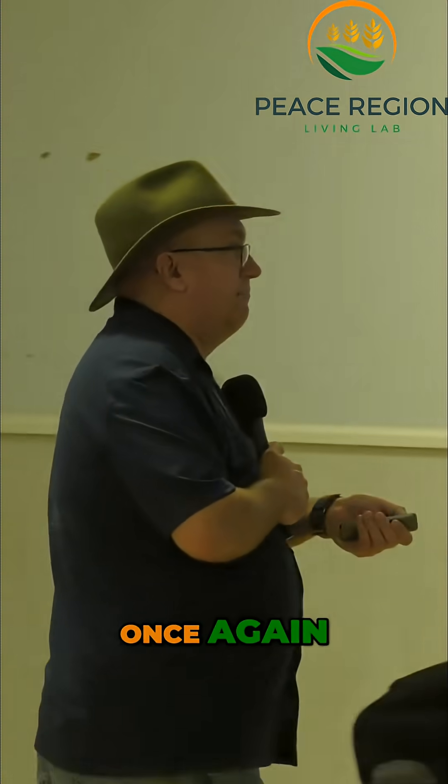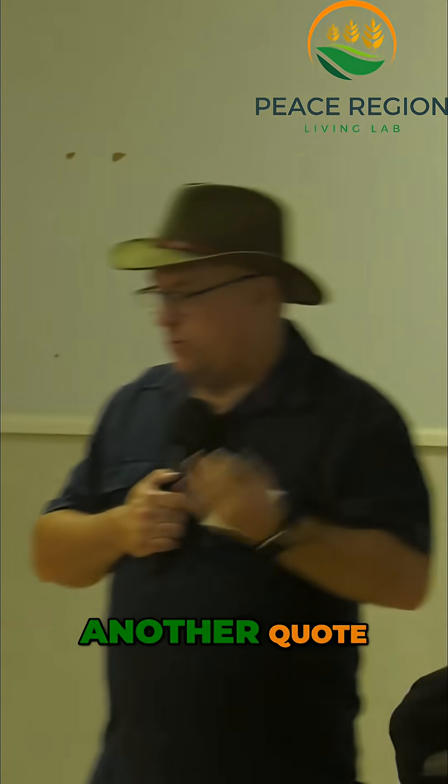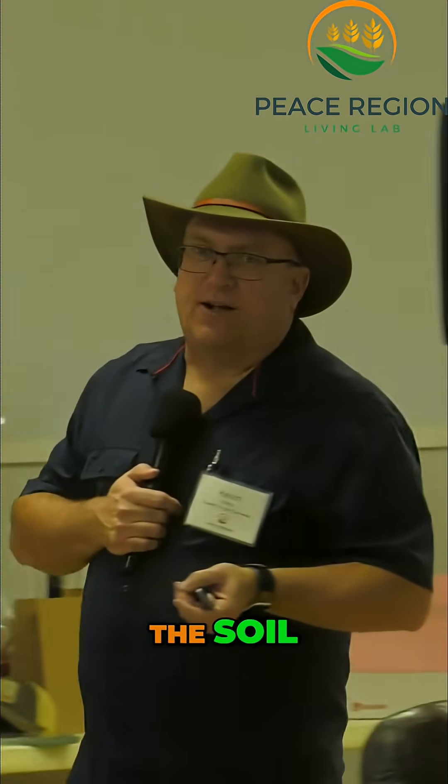Green and brown cover — once again, as we go through it. Another quote from Christine Jones: whatever is good for the rumen is good for the soil and vice versa.